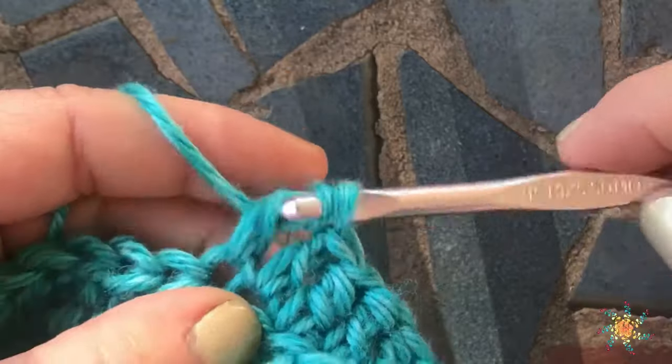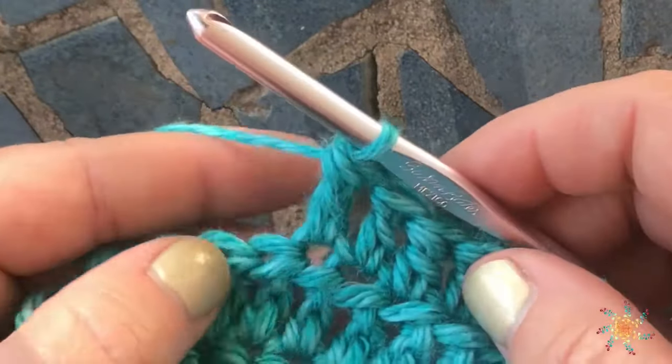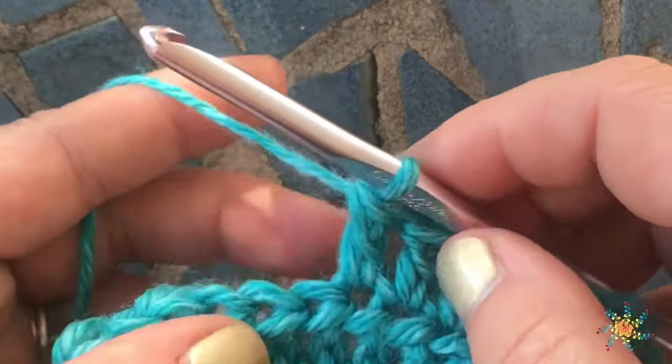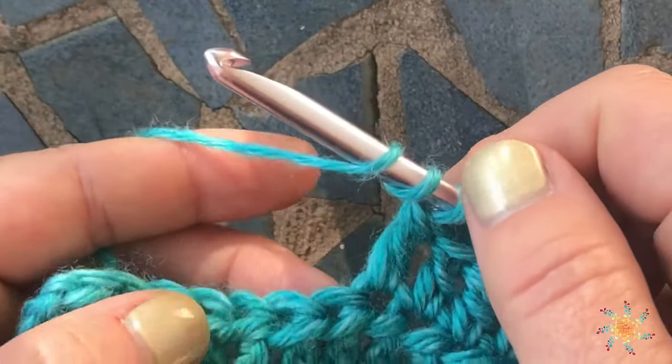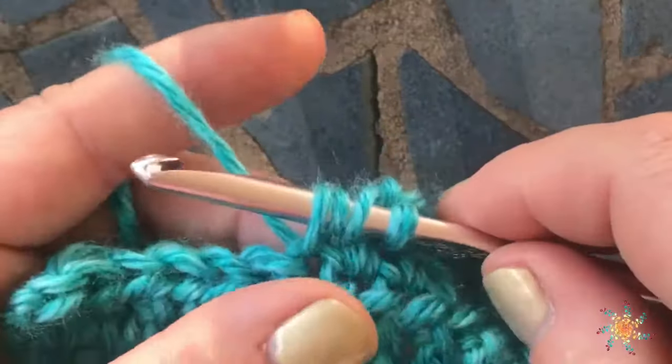Then you're going to yarn over and pull through two, yarn over and pull through all three loops on your hook. So you created half of a double and a full half double crochet — that's why they call it a half treble. Yarn over twice, insert your hook in the next stitch, yarn over, pull up a loop.